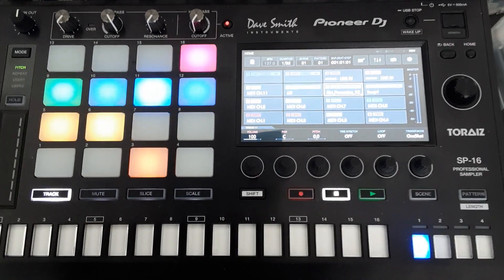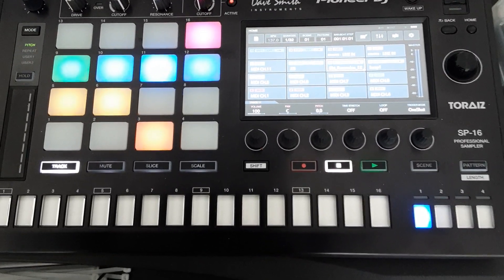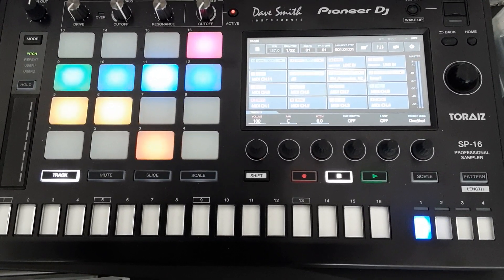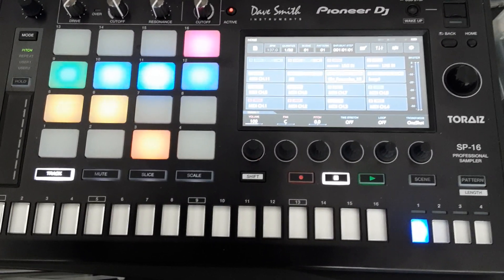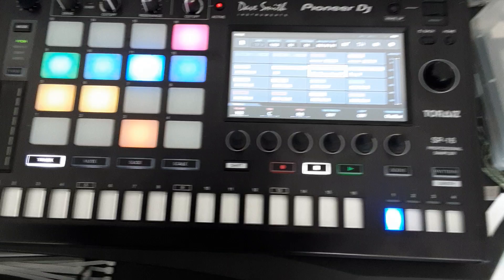Hi all, just a short video on how to record external MIDI signals into the sequencer of the Pioneer Toraiz SP-16. I've heard rumors that this is not possible, but indeed it is possible.